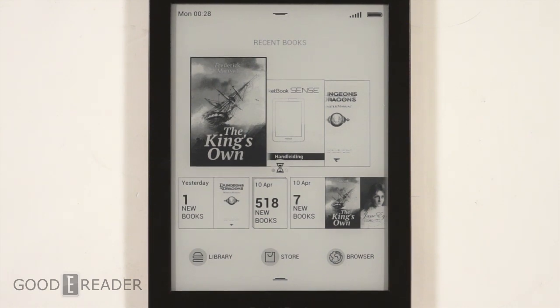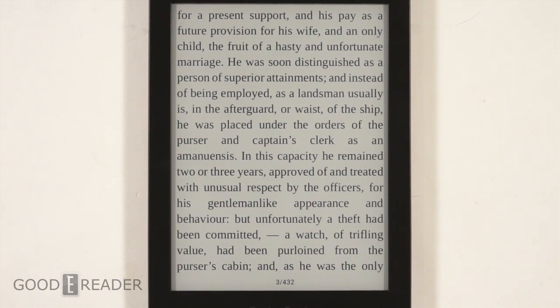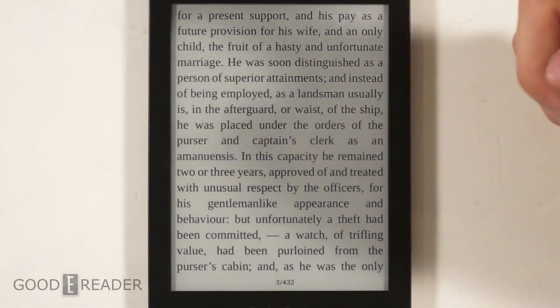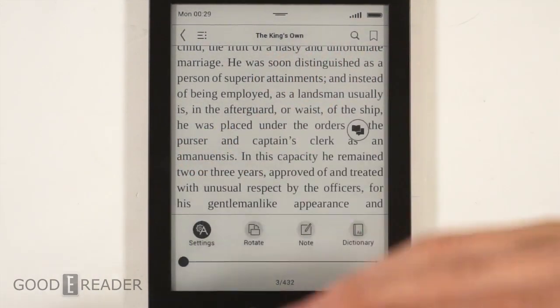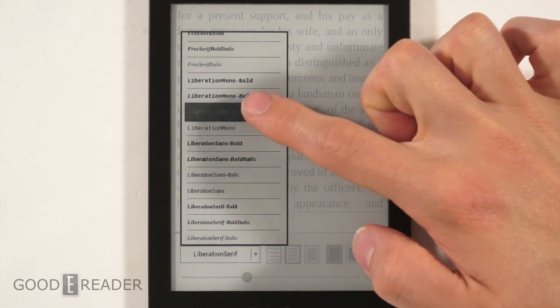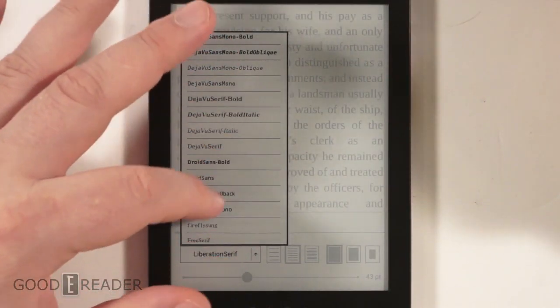Let's get right into it and open up a book that came preloaded called 'The King's Own.' Immediately — it's looking good. When we first booted up a book before this video it looked great. The text goes edge to edge with quite a thin margin, which I really like. We'll tap the center and see what settings we have. This is pretty impressive — there are about 40 fonts here. This is by far the most preloaded fonts we've ever seen on an e-reader — it's like looking at the dropdown on Microsoft Word.